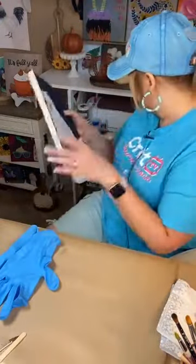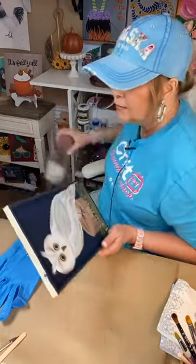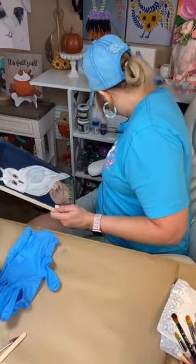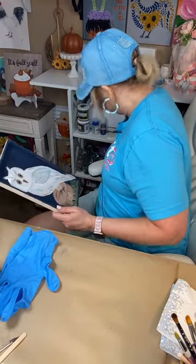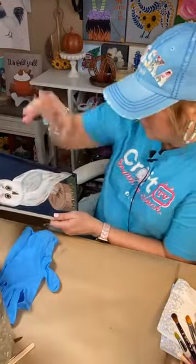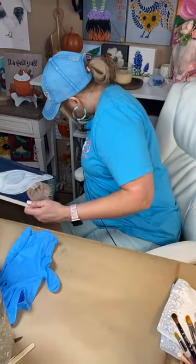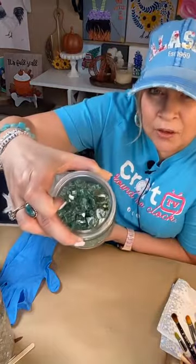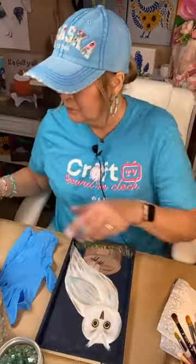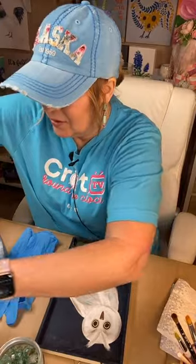Let me grab some glass. I'm going to grab brown, white, and this champagne color — look at this, that's going to be gorgeous! A little bit of green for the grass too. Ooh, this is going to be good and pretty. I'm excited about all this glass. Let me turn this to you.